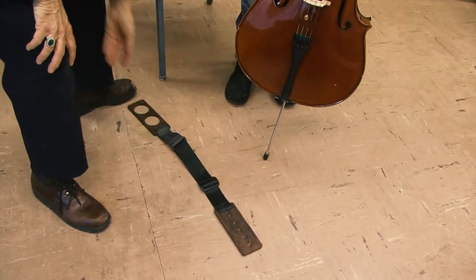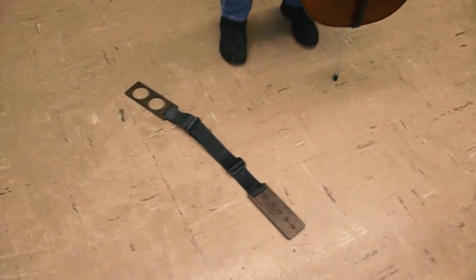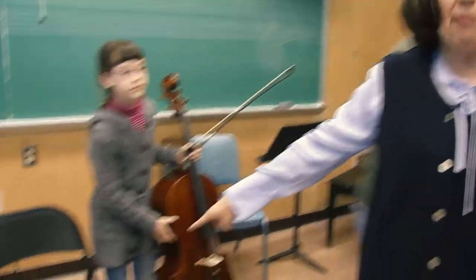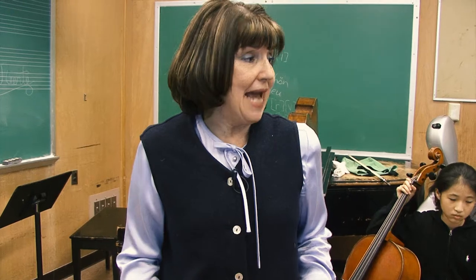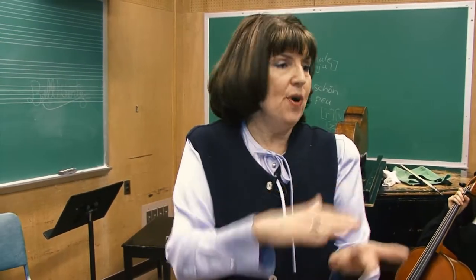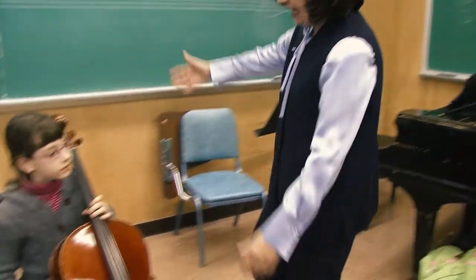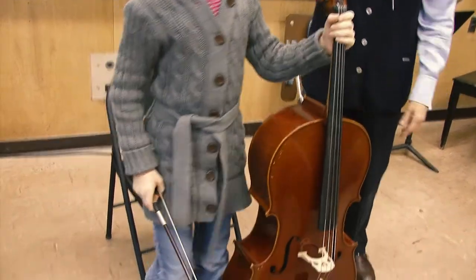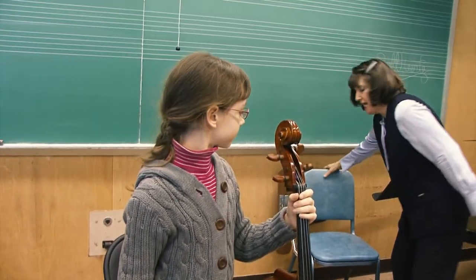Here is your dad arriving with a much better chair. I recommend for nine to ten-year-olds and up, folding chairs that you can get at stores like Target usually work out very well because they have flat bottoms and they're light and easily transportable. Of course, with younger children we do have to look for stools of varying height. Now let's show everybody a really good cello position.